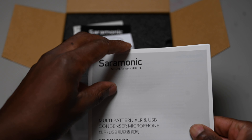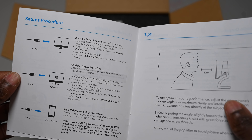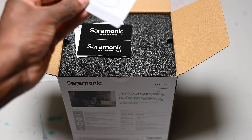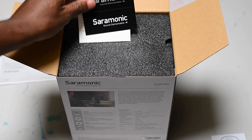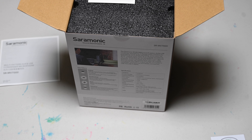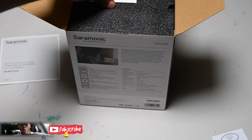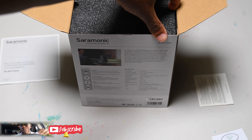Here's the user's guide. Being that I never had a condenser mic, I guess this would be interesting. More Saramonic stickers — I'm going to start sticking stickers on this table too, because this is where I do a bunch of my unboxing for my other unboxing channel, which is still new.